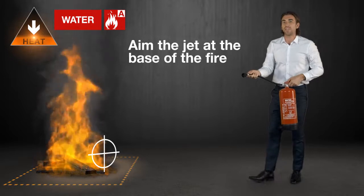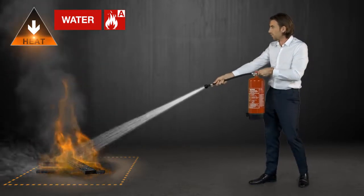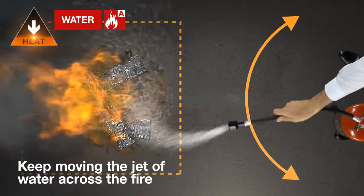Then aim the jet at the base of the fire. Squeeze the handle and keep moving the jet of water across the fire until it's extinguished. You should also aim for any hot spots after you put the main fire out.